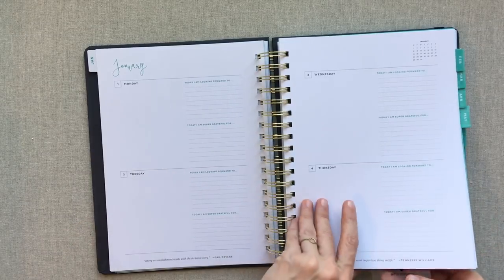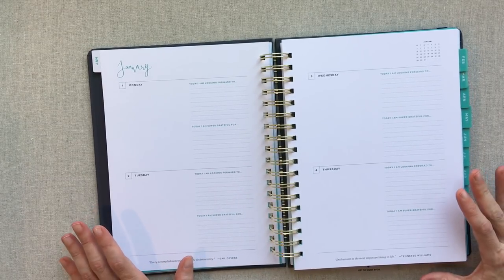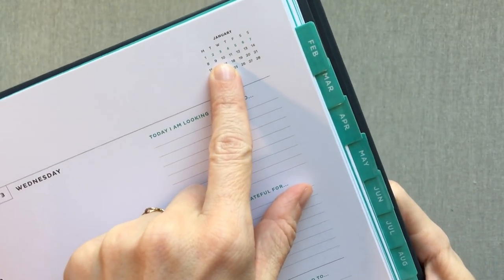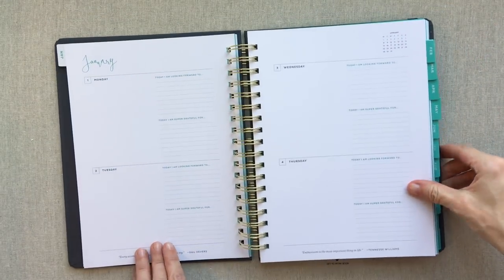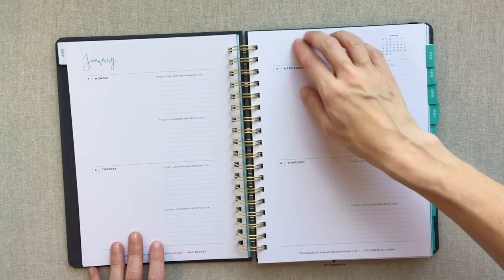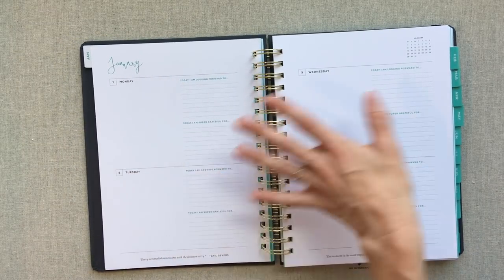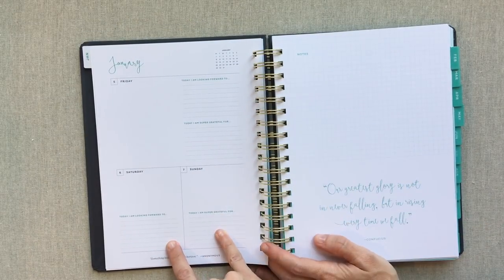Then we go into a really unique weekly spread. You have a horizontal layout, but you only have Monday through Thursday on one two-page spread. Then you turn to another two-page spread where Friday, Saturday, and Sunday get smaller spaces. You get your month at a glance up at the top, and one really nice detail is they highlight the week you're on in teal. You have a pretty big margin header at the top of both pages — if you needed to make notes for the week, some goals, or even draw a little habit tracker, you could definitely use that space.